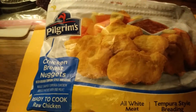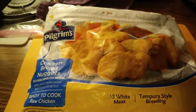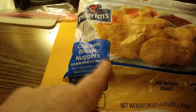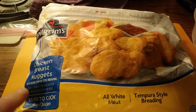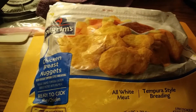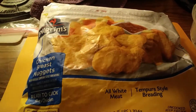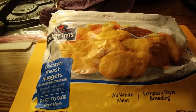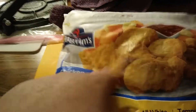Pilgrim's Chicken Breast Nuggets, Tempura style. These are at Walmart, not in their frozen section, but in one of the little floor freezers. If you want McDonald's Chicken McNuggets made at home, this is the closest damn thing you're going to find, by Pilgrims.